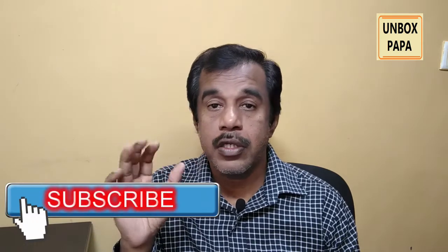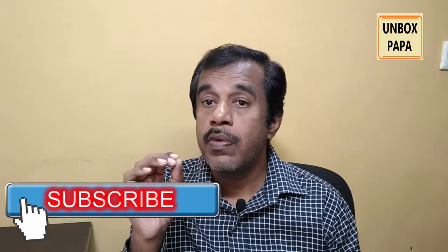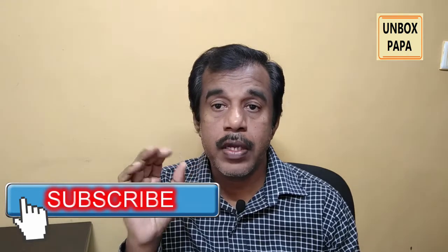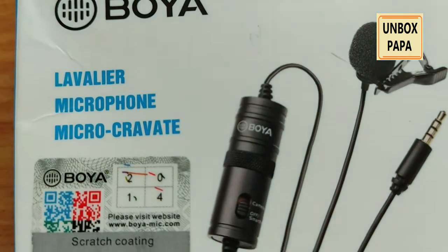Before I go further on this unboxing process, if you have visited Unbox Papa YouTube channel, please click on subscribe and bell notification so that all our future videos will be in your inbox as and when we publish our new videos.